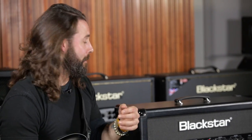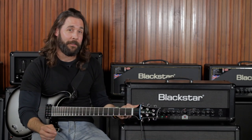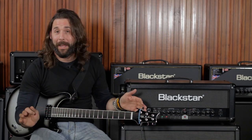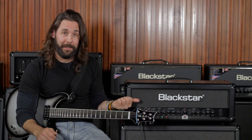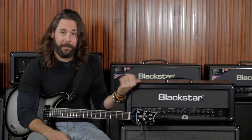I've tried tube amps, I've tried modeling amps, I've tried solid state amps and this by far crushes everything. And if I had one of these when I first started, it would have made my life a whole lot easier. I would recommend the ID100 to anyone starting out, anyone who's been doing it for a while and is looking for an easier way to go — this is your amp.